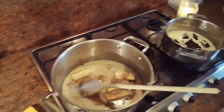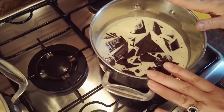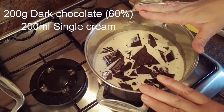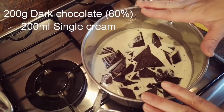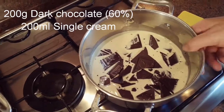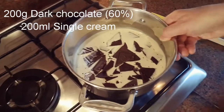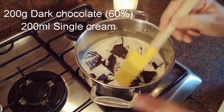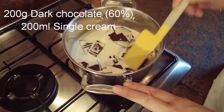Over here is going to be the chocolate part — 200 grams of single cream and 200 grams of dark chocolate. I'm going to put that on a lower heat because I don't want the cream to curdle. I'm going to gently melt that — that will be for the top.